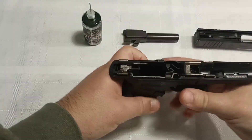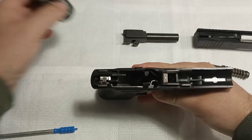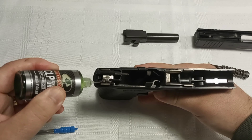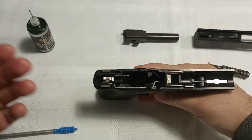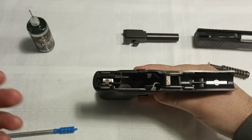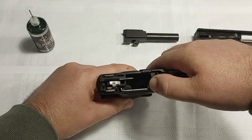Then we're going to put one drop in the action. You see this little lever right here — go ahead and put one drop in there. If I'm storing it and putting it in a holster for a while and not going to the range, I like to go ahead and move this around a bit to work the lube in.